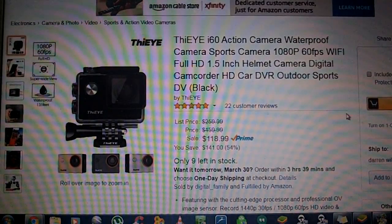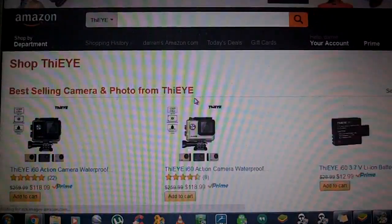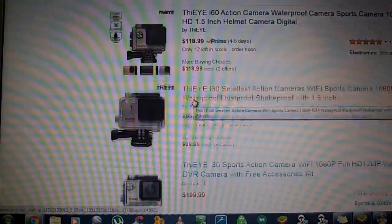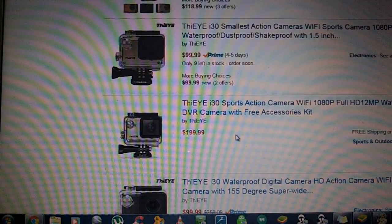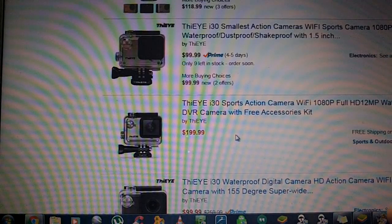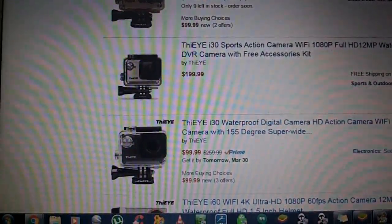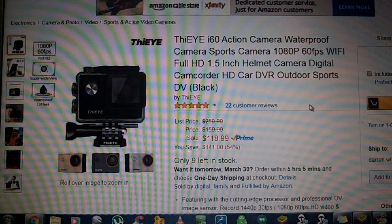I see there's only nine left in stock, so you might want to jump on that. You can click on their link to bring up more of their products. They also have an i30, which is $99.99, and it's got dust proof, shake proof, and waterproof protection. The i60 was an absolutely phenomenal buy and I highly recommend it. Pick out which one fits your needs — the i30 at $99.99 or the i60.